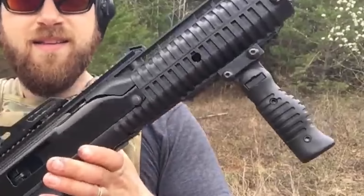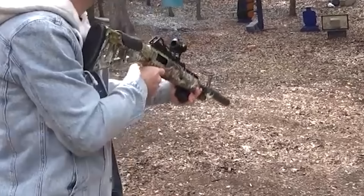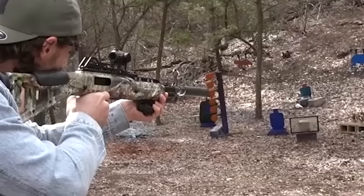The factory-installed sights on the Highpoint carbine are also good, and it has a Picatinny rail for mounting numerous add-ons like lights, pistol grips, optics, and lasers. Overall, this carbine is a practical and inexpensive solution that provides adaptability and modification options.